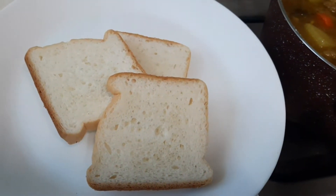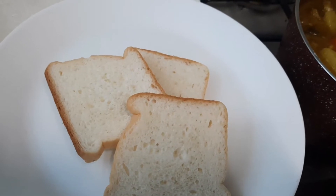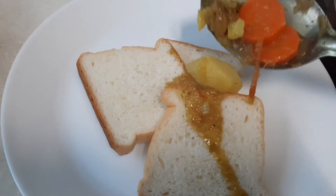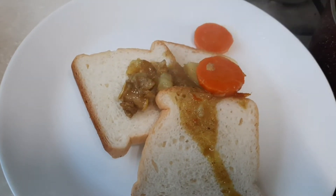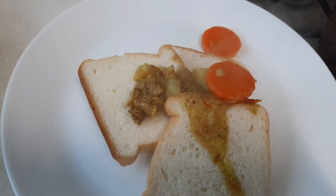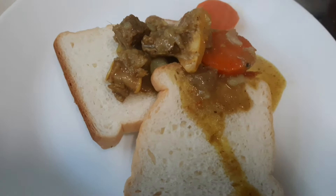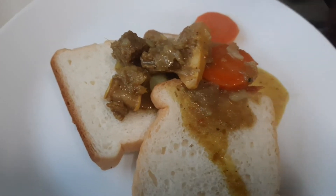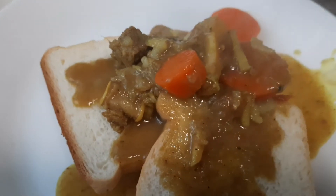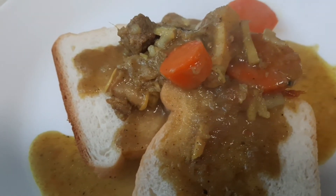Bread and mutton pepper stew. I'm not adding coconut milk, cream, or cashew paste — nothing. It's only pepper, ginger garlic paste, coriander powder, turmeric powder, and garam masala powder. Please try! Thank you for watching, please subscribe to my channel, thank you very much.